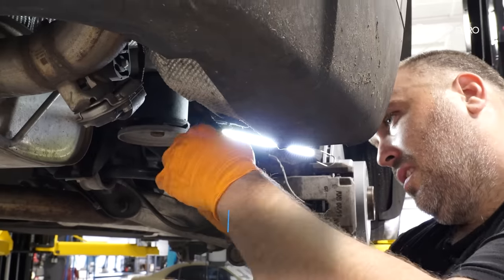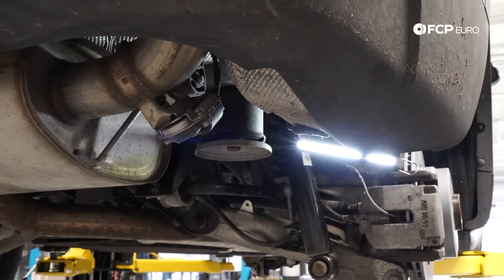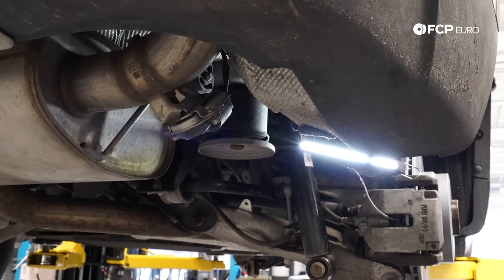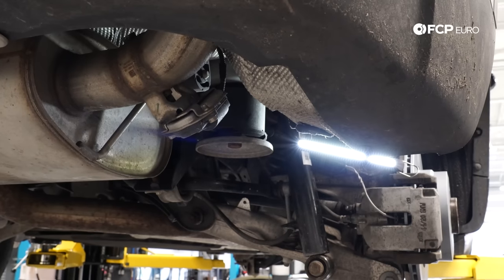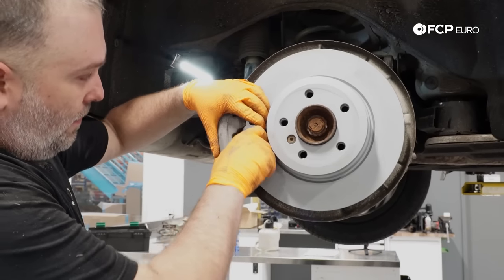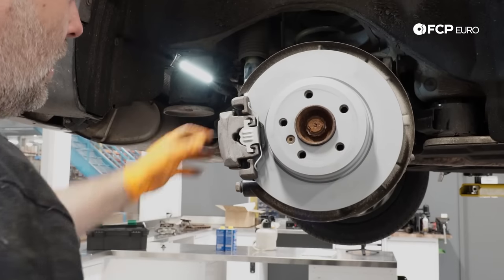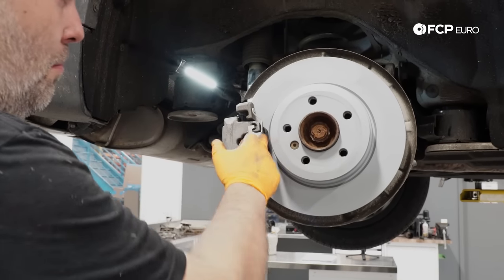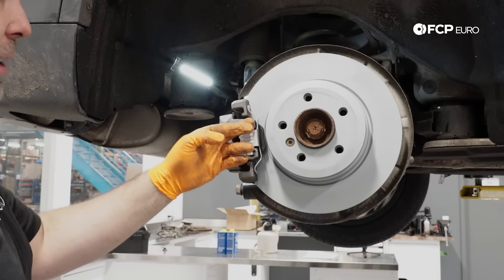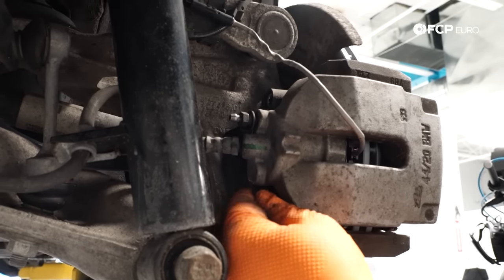We have two self-tapping 8mm screws — these are exposed to the elements, so if they don't thread nicely, put a little drop of oil on them to help threading. Last, install the anti-rattle clip — push from the center and make sure those ears on the spring actually hook onto the caliper. Then reinstall the dust caps onto the guide pin boots.